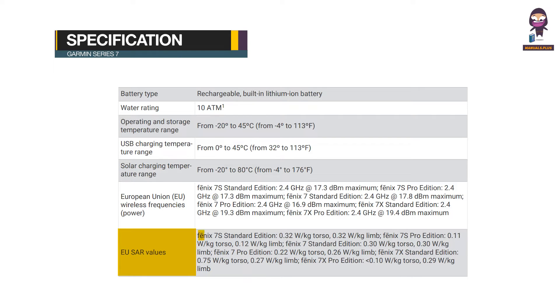EU SAR Values: PHOENIX 7 Siemens Standard Edition — 0.32 W/kg torso, 0.32 W/kg limb. PHOENIX 7 Siemens Pro Edition — 0.11 W/kg torso, 0.12 W/kg limb. PHOENIX 7 Standard Edition — 0.32 W/kg torso, 0.30 W/kg limb. PHOENIX 7 Pro Edition — 0.22 W/kg torso, 0.26 W/kg limb. PHOENIX 7 X Standard Edition — 0.75 W/kg torso.